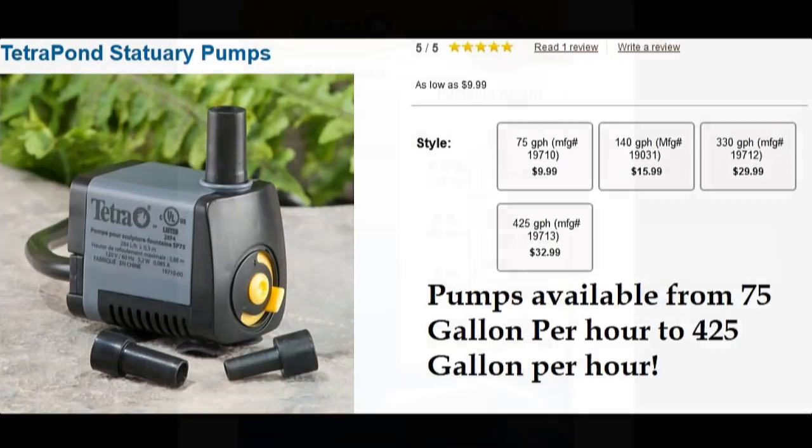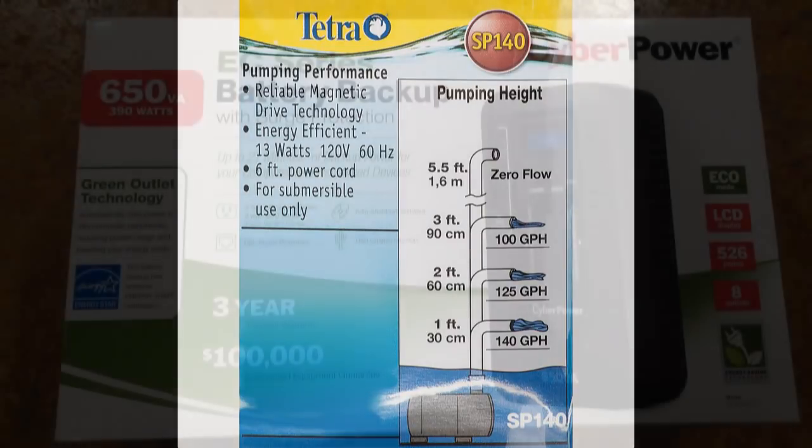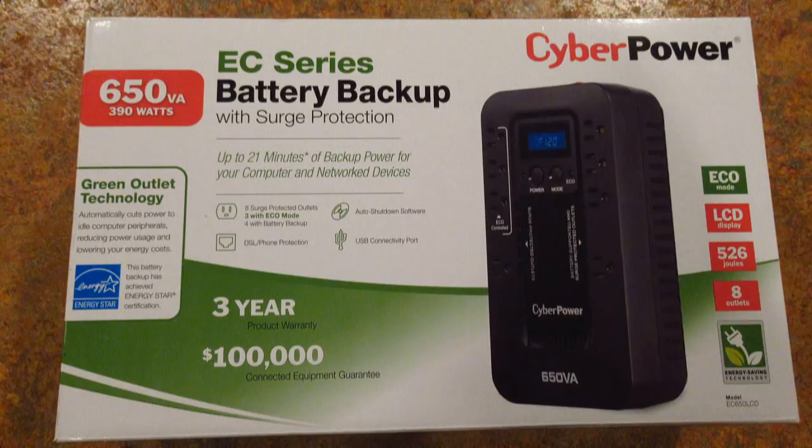You don't want that main pump to get dry. If I had more water coming in, I could get a bigger pond pump. The power consumed by these small pond pumps is so low that this 650VA backup will run this pump for over 12 days continuously — and that's really plenty.